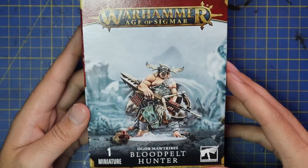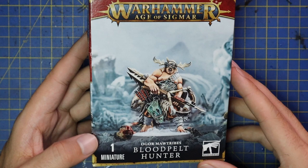Hey guys, Andy here from Mediocre Hobbies bringing you another Age of Sigmar painting tutorial. Games Workshop very kindly sent me out the new Blood Pelt Hunter from the Ogre Mawtribes collection from Age of Sigmar, and I've decided to help you guys get it painted up and ready for the tabletop. Stick around and enjoy the video. Okay, this is the beautiful Blood Pelt Hunter.